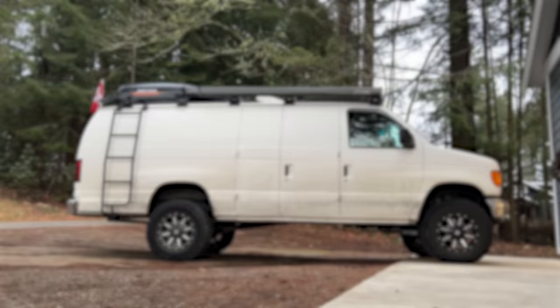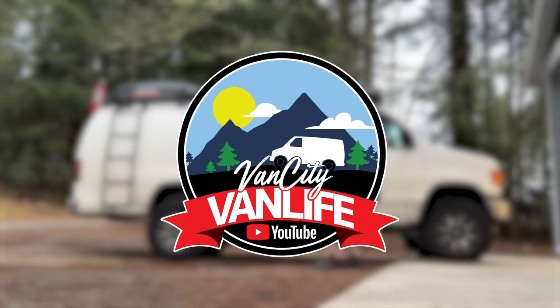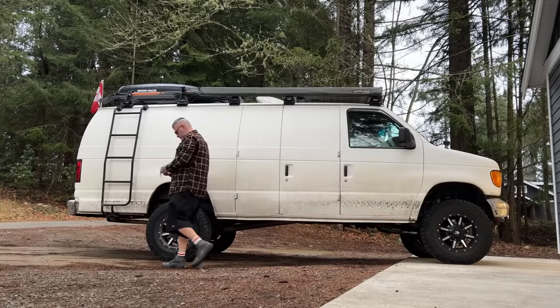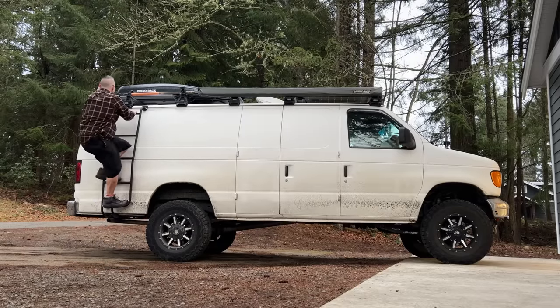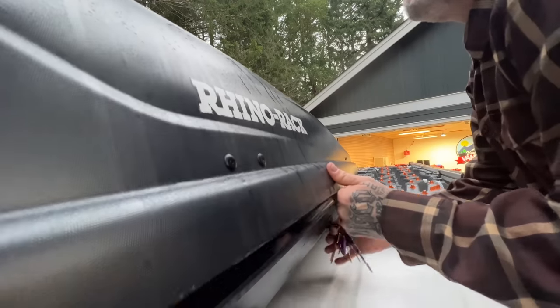I got a bedroom and an entertainment area where I can watch TV at night. But I know there's one question — one question you've all wanted to know — and that's what's inside of my rooftop carrier. Today I'm going to make a video entirely about that. What's inside of the box?